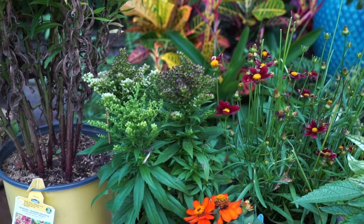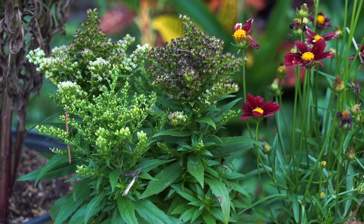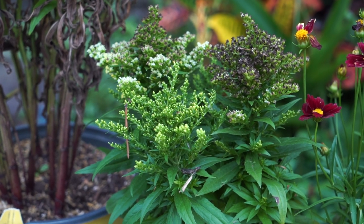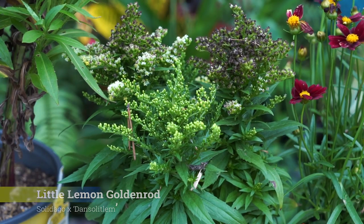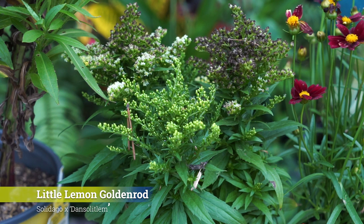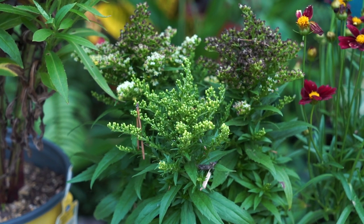Next to the Helenium there's a goldenrod — this is a dwarf goldenrod. You can see the old flowers browning out and the new ones moving in; they start more white and turn to a vibrant yellow. This variety is called 'Little Lemon' goldenrod, hardy to zone 5, full sun, fairly drought tolerant once established, and it gets 18 by 18 inches. Goldenrod is great for pollinators — research the varieties, they're not all terribly invasive.